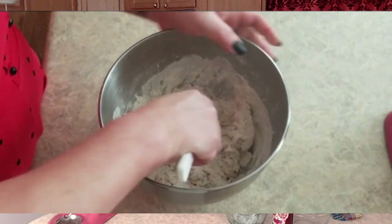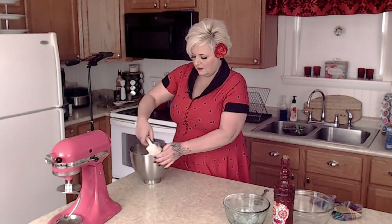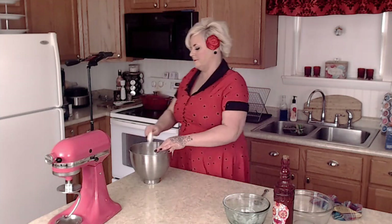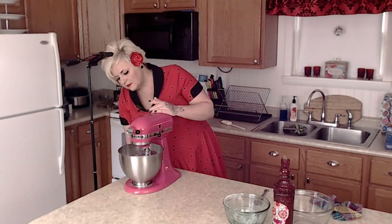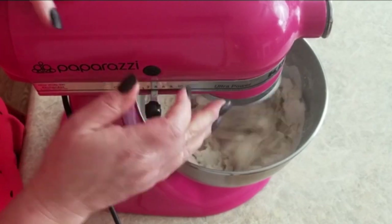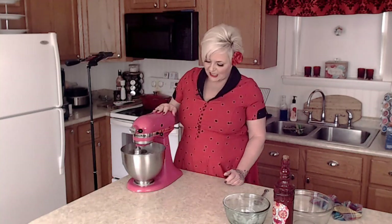I think this is about good — I'm going to let my KitchenAid mixer do the rest of the work. I've got it fitted with the hook attachment. We want to knead this for about seven minutes. I'll tell you, there's a lot of waiting in bagel making: wait five minutes for the yeast, now wait seven minutes to knead, then we'll wait for it to rise — probably twice.